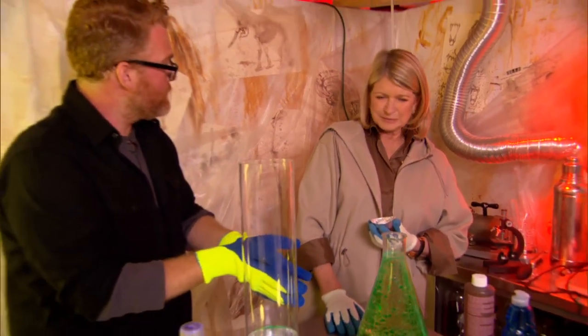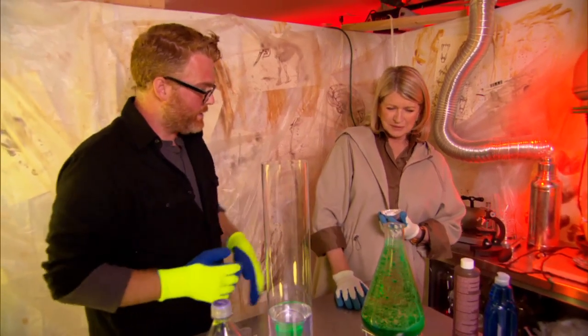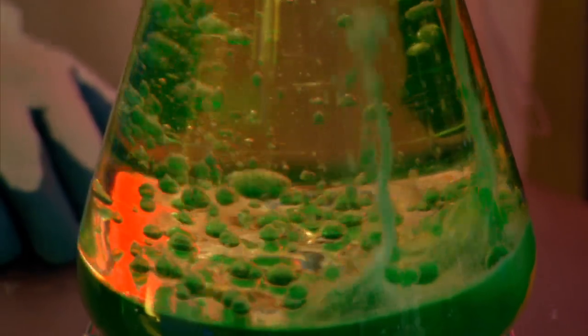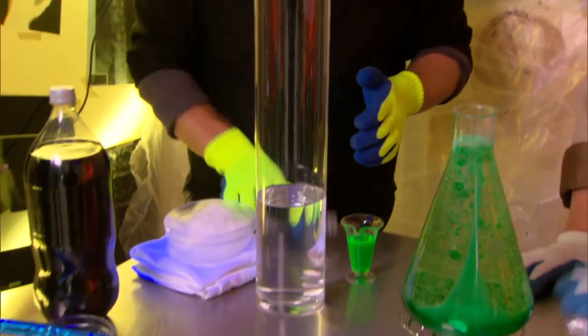But there's no heat and you can do this with things you find in your kitchen, including Alka-Seltzer. This is a column of just water.